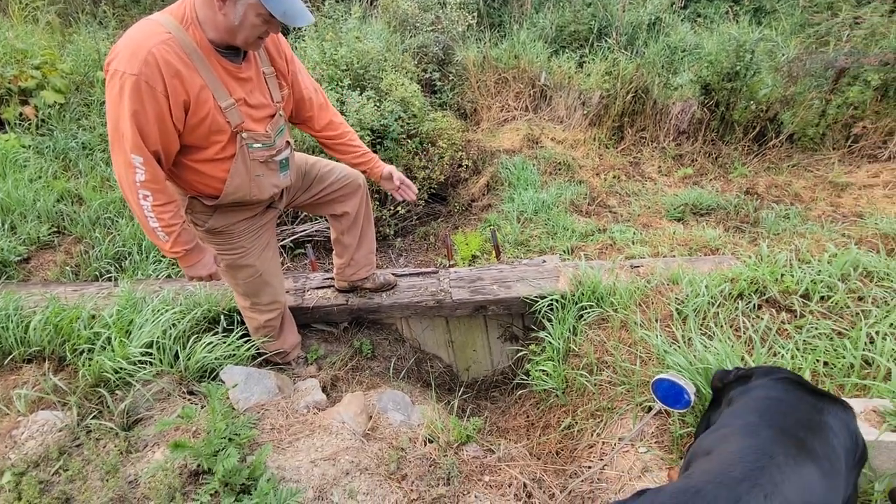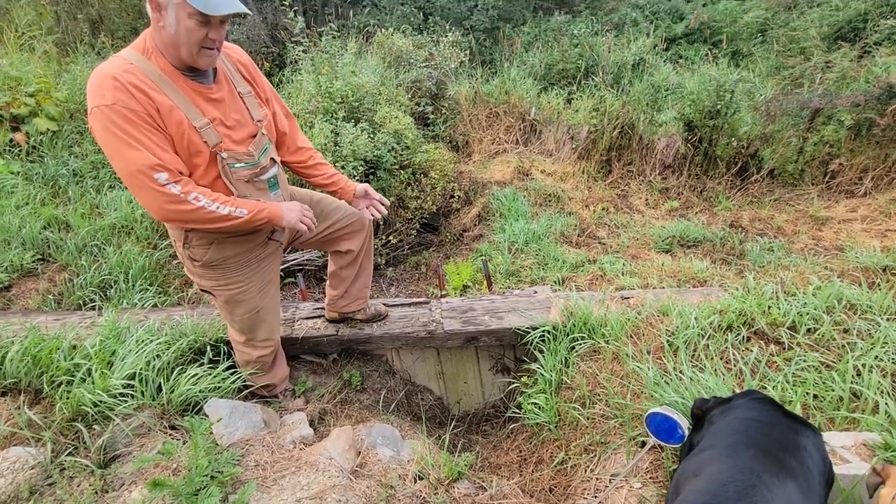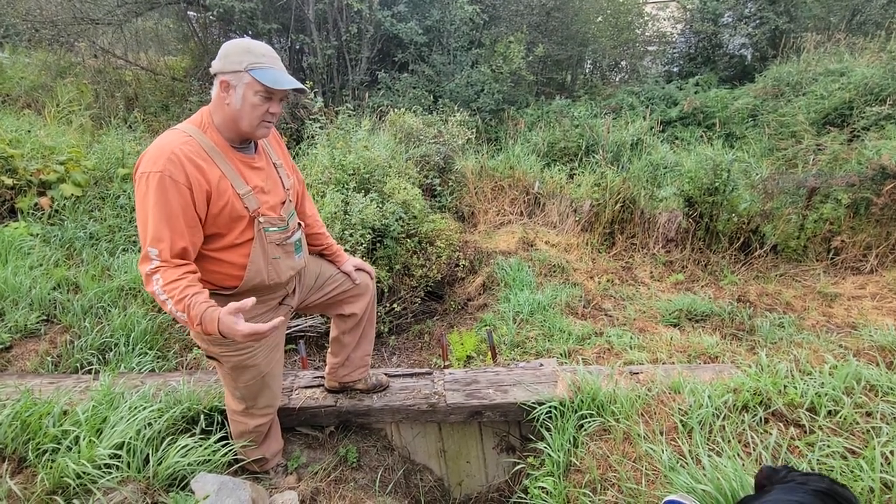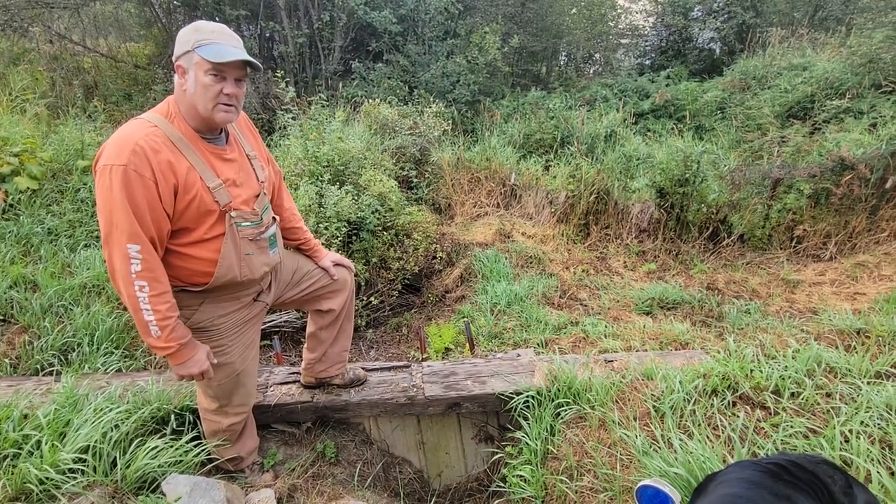I have to build a retaining wall right here. I'm going to tie it back in with some strips of concrete, and then I'm going to start cleaning this up right now.